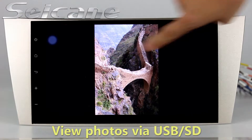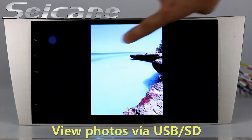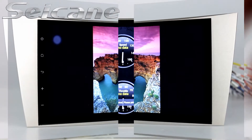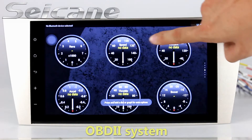Back to the main menu and enter the photo interface. You can view photos by sliding your fingers on the screen. The OBD2 system makes it possible to monitor the car's fuel consumption,